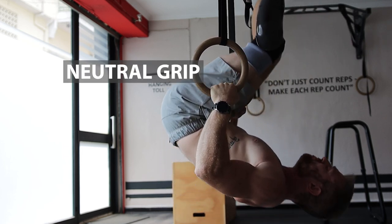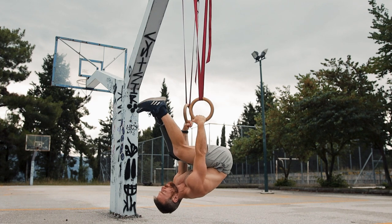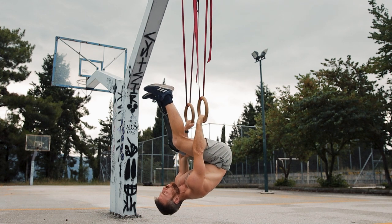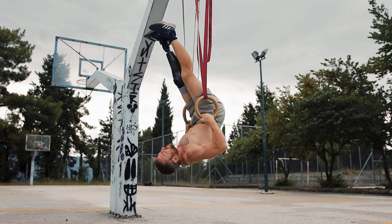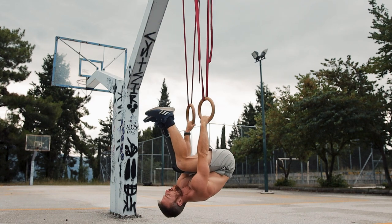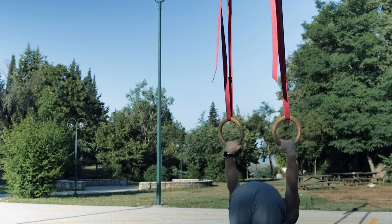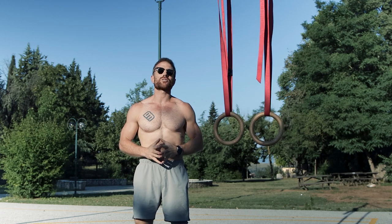Regarding grip: when you begin working with rings, start each rep with pronation and as you pull yourself, move into a neutral grip. This will help you bring the rings closer to your ribcage and increase muscle activation. For those using gymnastic rings, to avoid the swinging motion, I like to smoothly extend my legs a little bit on the way up — not as a jerky cheat move, but to keep my center of gravity close to the straps and counteract the body's tendency to swing back and forth.